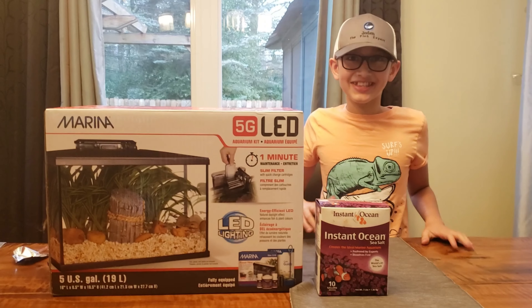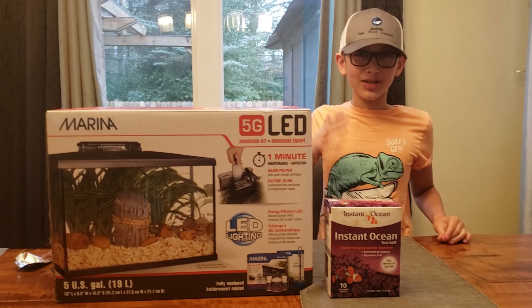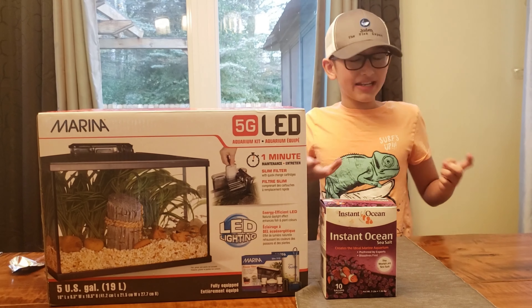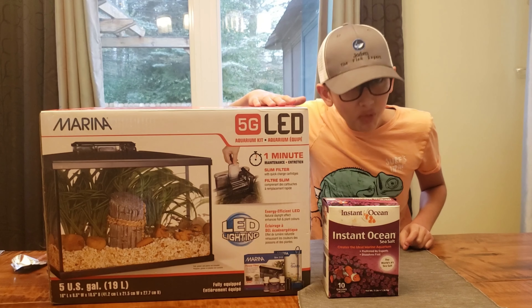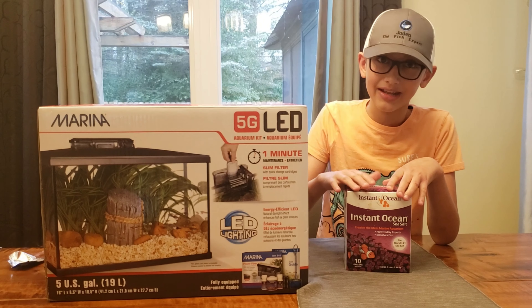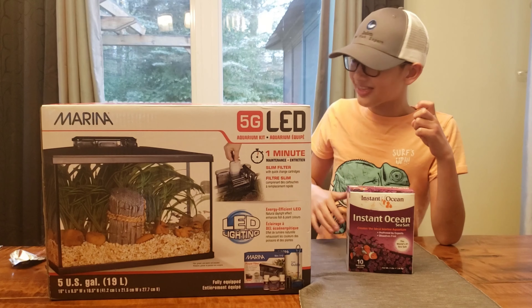Hello everyone, this is Jim Brazo. Yesterday we tried to feed the catfish some crabs and it didn't work out, so we bought an aquarium for them and we got some salt. I'm going to show you the final results at the end of the video. Now I need scissors.